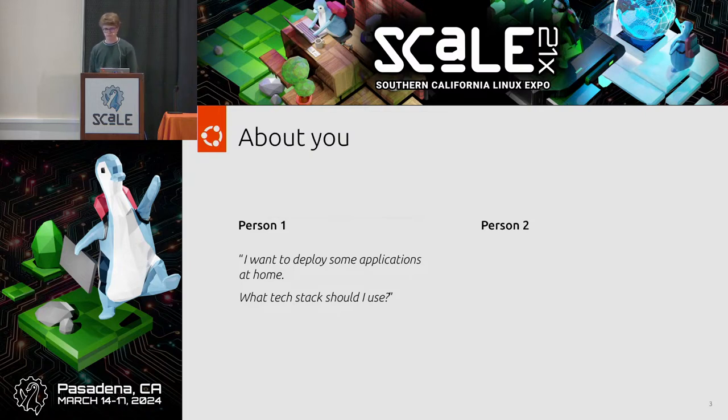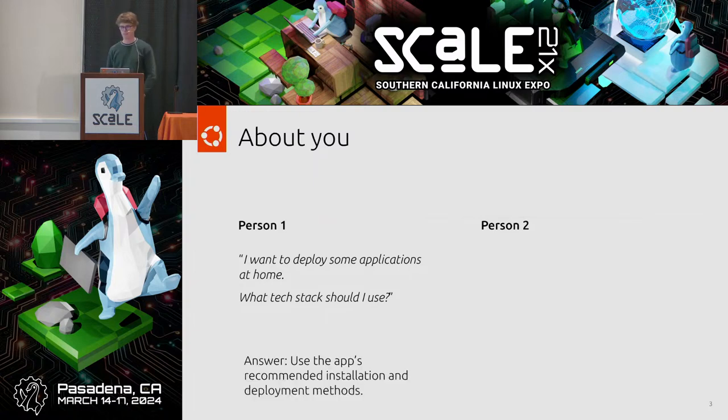Before we go any further, let's talk about you. Perhaps you just want to run an application at home, like a media server, and you're not particularly interested in the installation or maintenance — you just want it to work. If this describes you, then Juju and Charm are not the right tech stack. In this case, just use the app's recommended installation methods, because they work, they have the most support, and they're the easiest to use. We're not here encouraging you to move to Juju if you have something that already works.